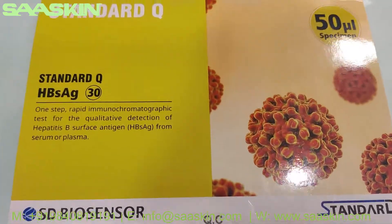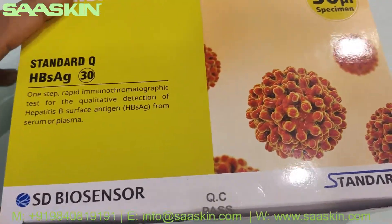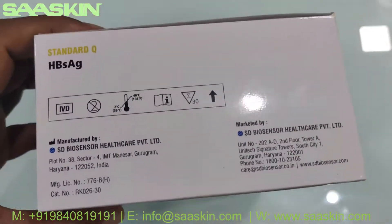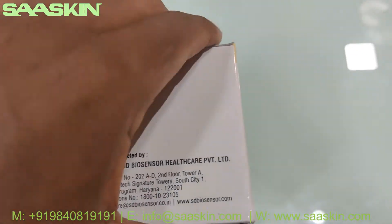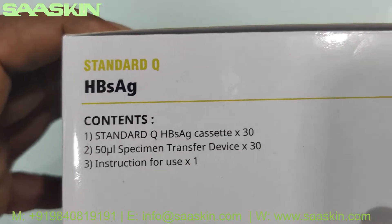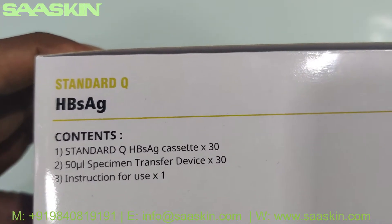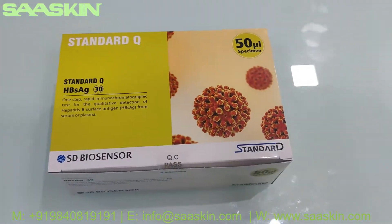Let me go through the box. It's manufactured by SG Biosensors India. On the standard, you have two years of validity. Here are the contents: you get 30 test cassettes, 30 transfer devices, and one instruction for use. That's how the box looks like.